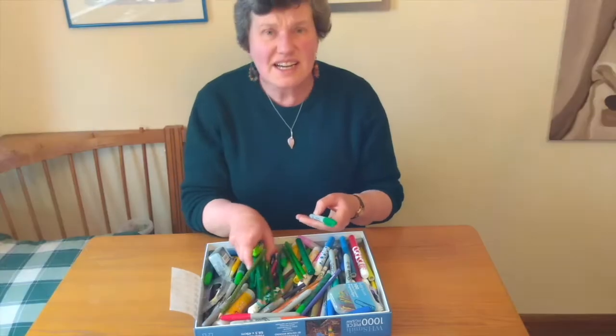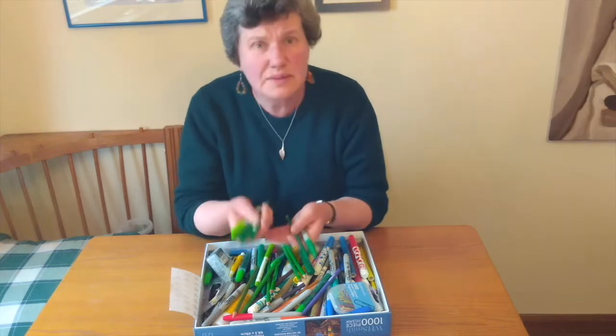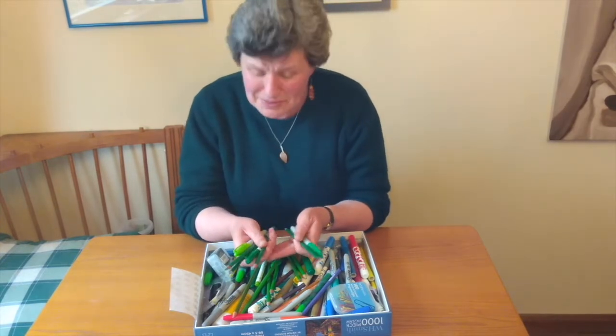Welcome to a time to nourish your soul, a time to worship God. Can you keep your focus? I'm trying to count up how many different pens we have, particularly how many green pens we have, as some of you will understand.